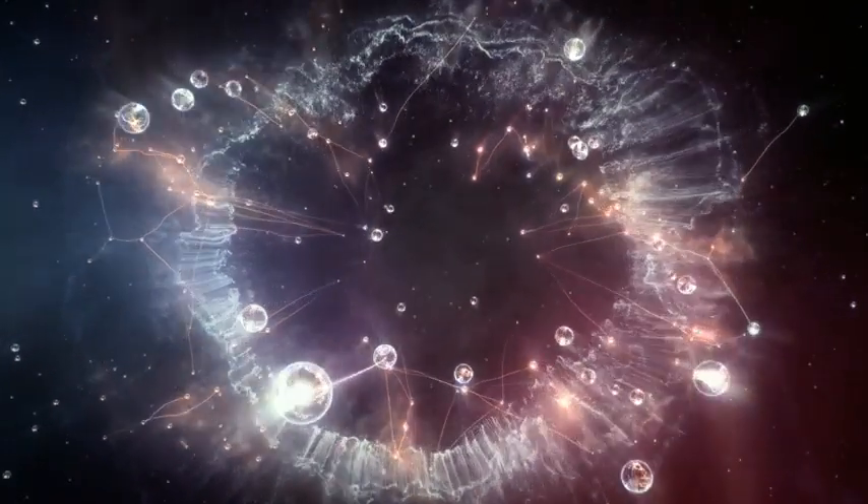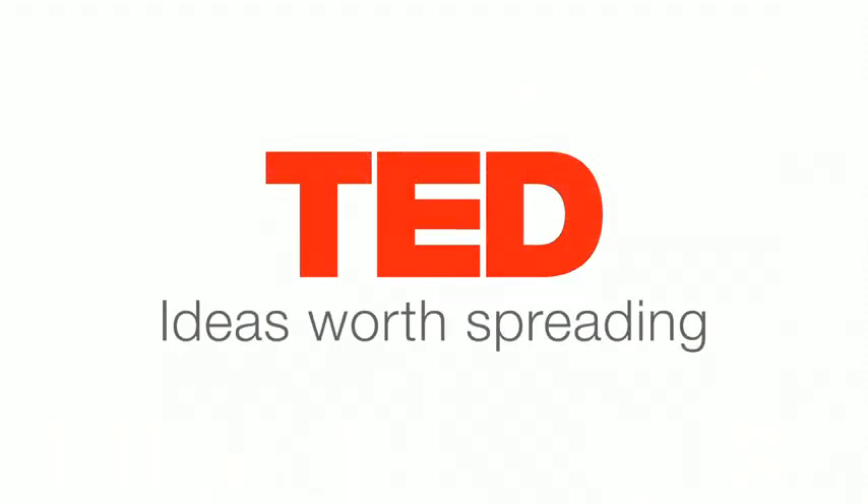Elisabeth Buffard, Reviewer. Elisabeth Buffard.